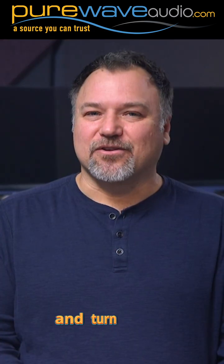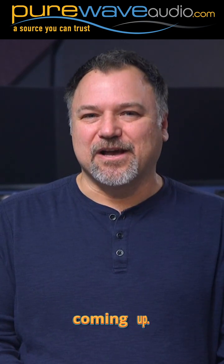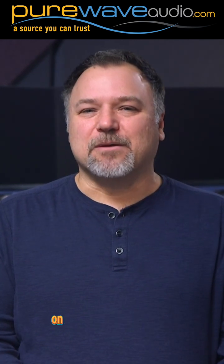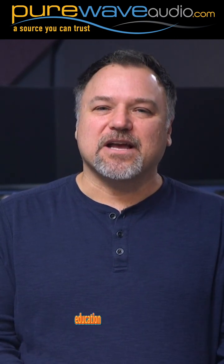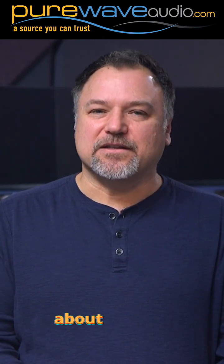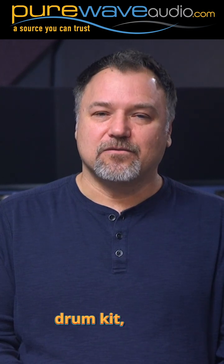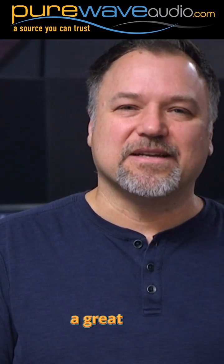Please subscribe and turn on the notification bell to not miss these exciting videos coming up. For more information on boutique gear, please go to purewaveaudio.com, and for expert education on the physics of sound, gear selection, building a studio, acoustics, and everything you ever want to know about selecting and recording a drum kit, check out thestudioedge.com. Thanks for your support and have a great day.